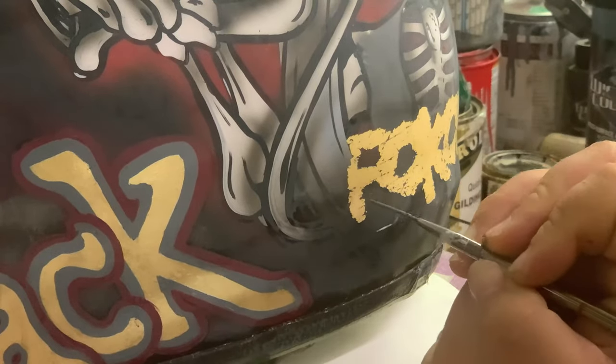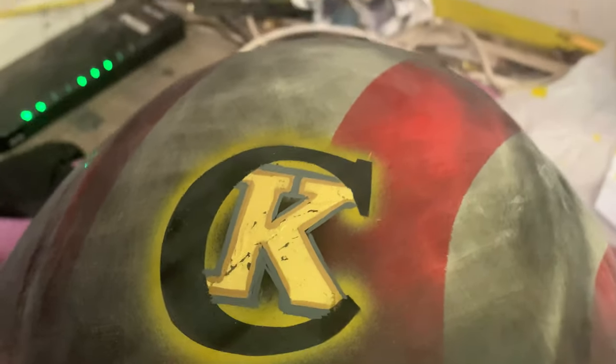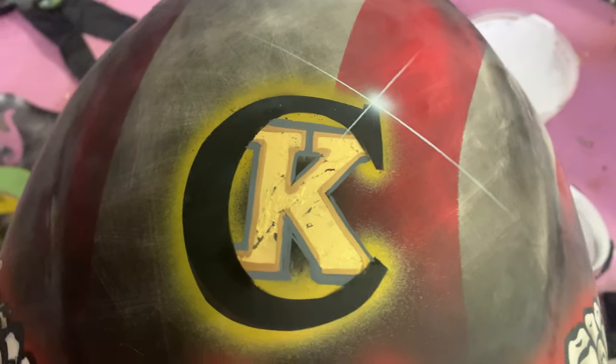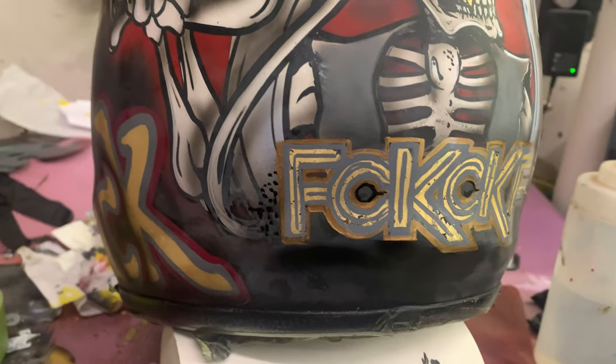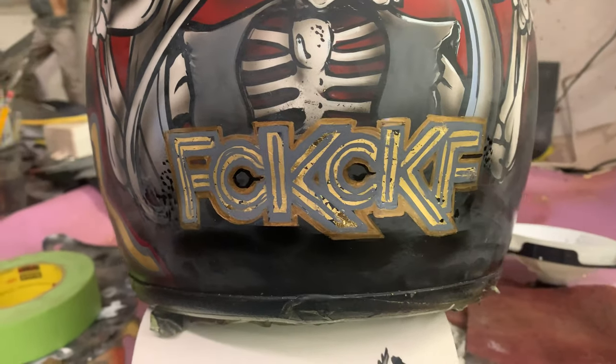Being that it's all smooth when I lay down these last little bits of pinstriping, there's no bump edge underneath that I'm covering up, so it goes on smooth. When I put my final coat of clear on, it'll just flow out and be smooth as glass.